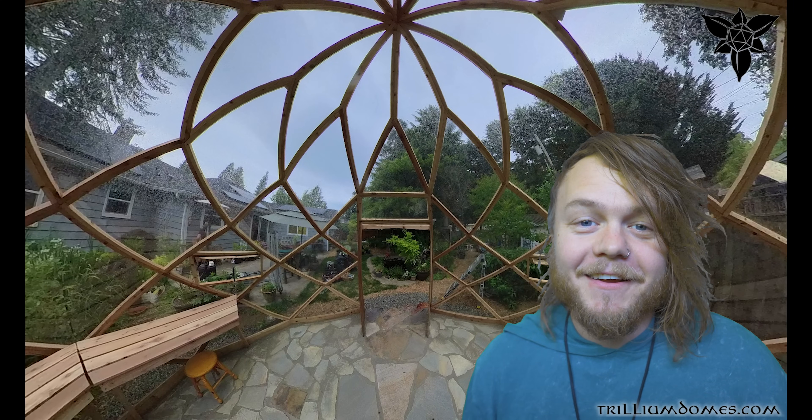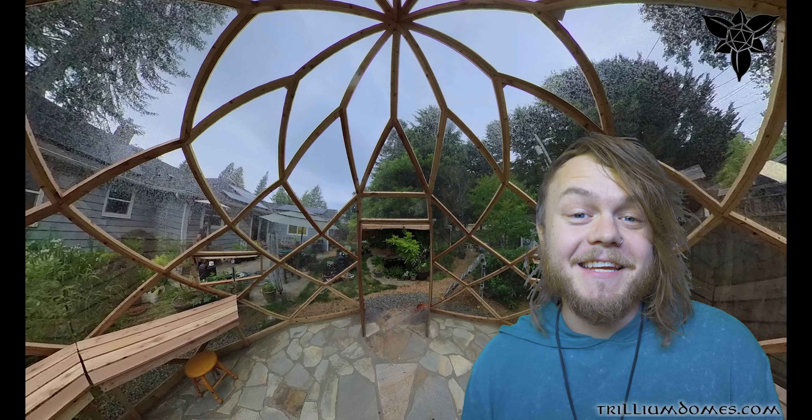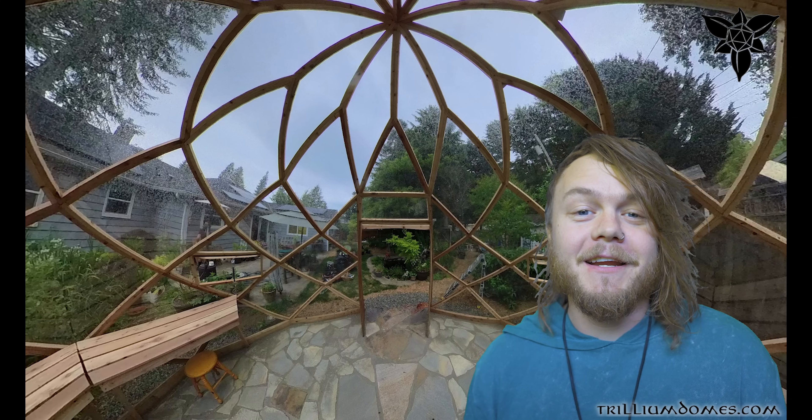Hey friends, it's Johnny here. I'm really excited to share with you this latest project we did — this 16-foot diameter greenhouse zone.